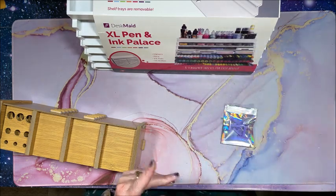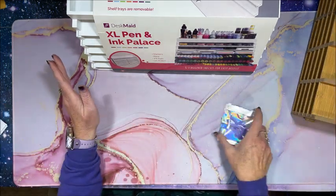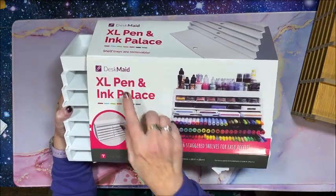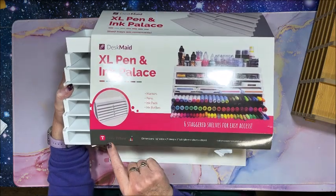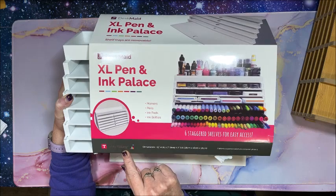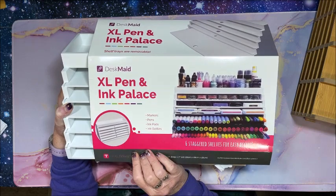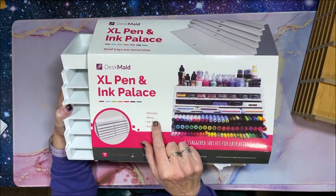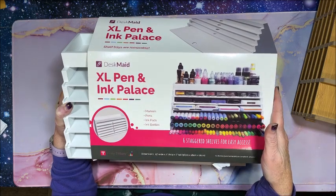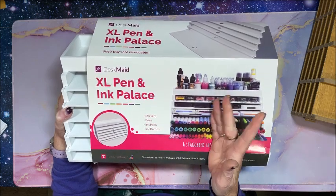I was looking for a different solution, and that's when I decided to try this. This is a desk organizer made by Totally Tiffany. I got it off Amazon — I'll link everything below. There is this extra large one I'm going to show you, and then there's a slightly smaller one as well.